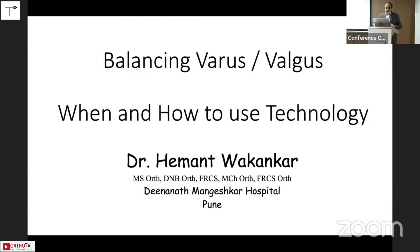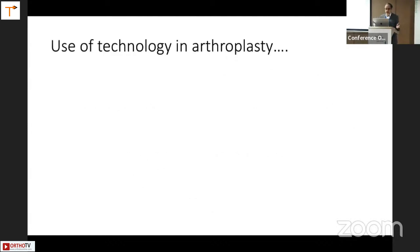My brief is to talk on when and how to use technology for balancing varus and valgus. I'll take this opportunity to guide or show my journey on using technology over the last 20 years.